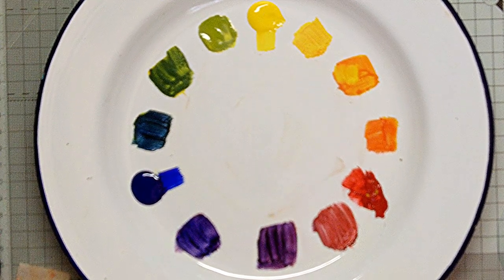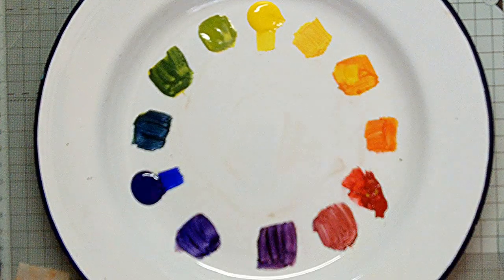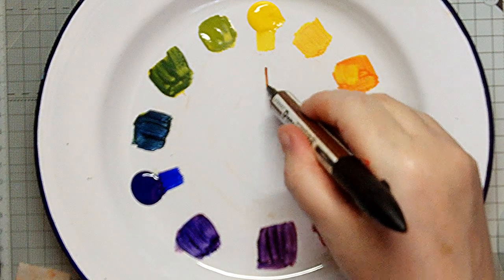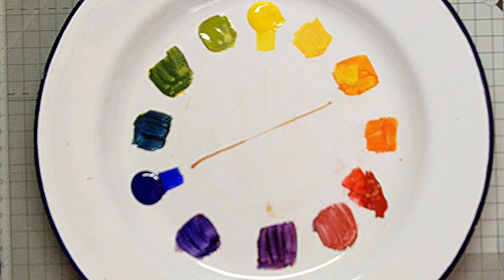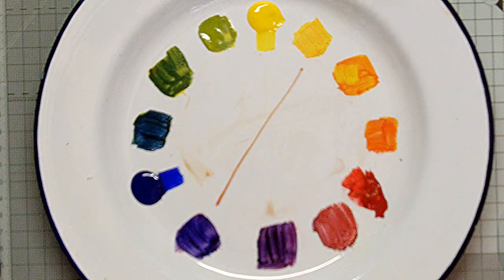The next option is complementary, which means any colour that is directly opposite on the wheel. For example, yellow and violet, or maybe blue and orange, or perhaps even blue-violet and yellow-orange.